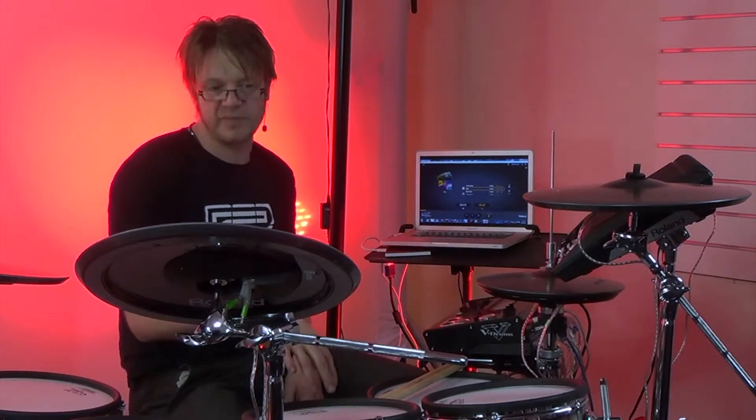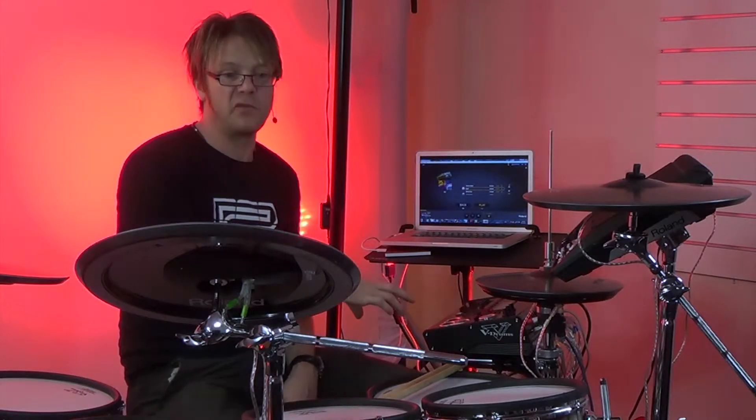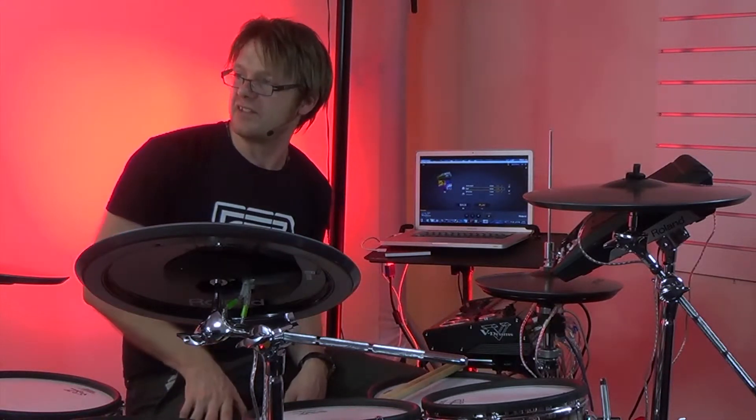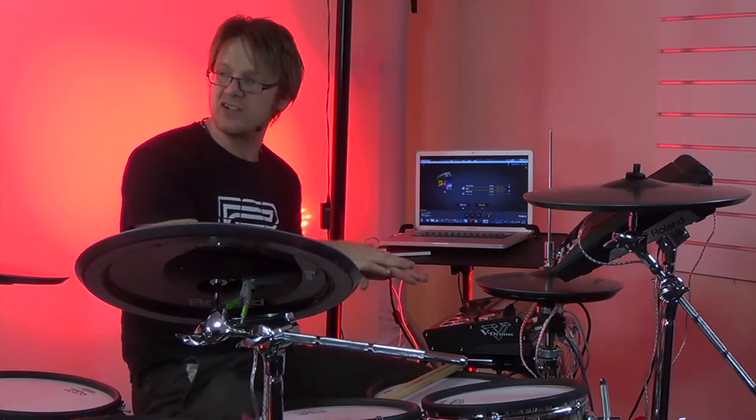The hi-hat control on the TD-30 and all the V-Drums kits is the best on the market. They actually designed their software to make sure it works well with our kits because V-Drums are the Rolls-Royce of kits. So it works beautifully. When you close the hi-hat you get a closed sound, when you open it you get an open sound — it's all the variation in between. It works best with the V-Drums kit because they designed it to work like that.